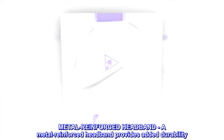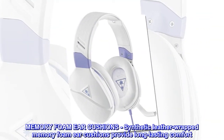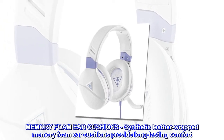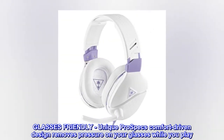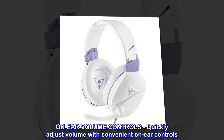Metal-reinforced headband. A metal-reinforced headband provides added durability. Memory foam ear cushions. Synthetic leather-wrapped memory foam ear cushions provide long-lasting comfort. Glasses-friendly. Unique ProSpecs comfort-driven design removes pressure on your glasses while you play. On-ear volume controls — quickly adjust volume with convenient on-ear controls.